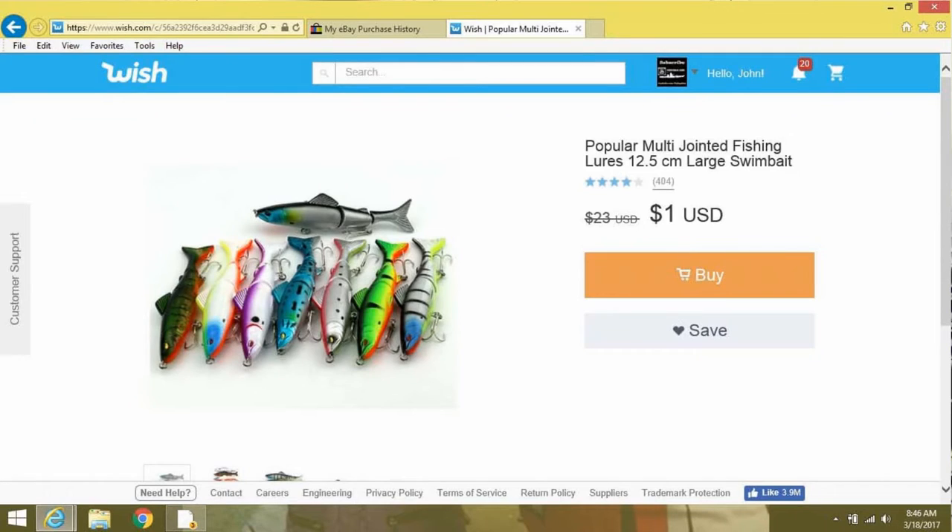This one here I believe is one I ordered off of Wish.com — I've got that up here in front of me. Popular multi-jointed fishing lures, 12.5 cm large swim bait. I've got the listing opened up here in front of me.